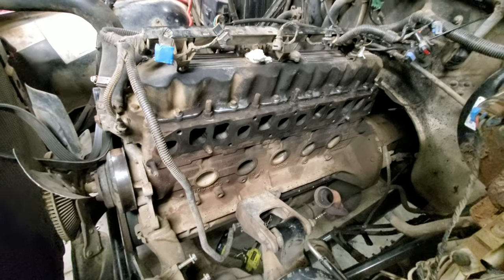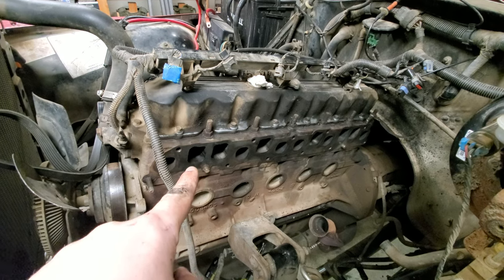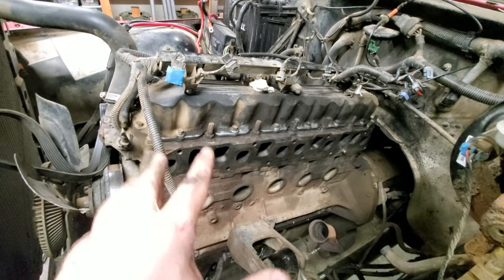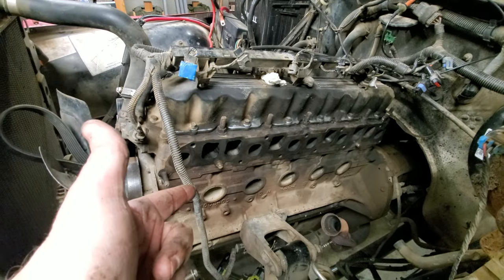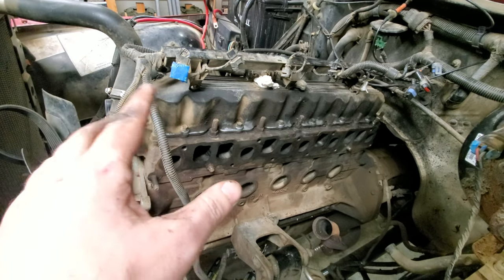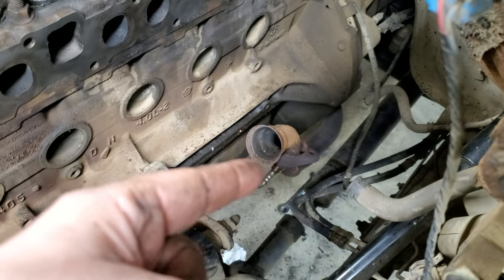With everything torn off the engine I scraped most of the old gasket off. The square intake ports were the dirtiest part and even they weren't that dirty — barely any carbon in there, just some oil residue. This thing is super clean. This is my third engine like this and I'm really impressed.